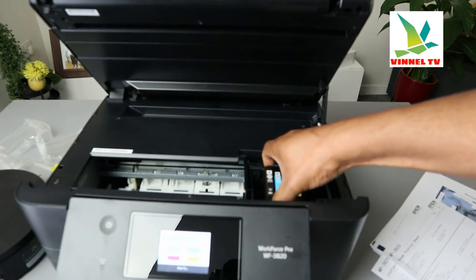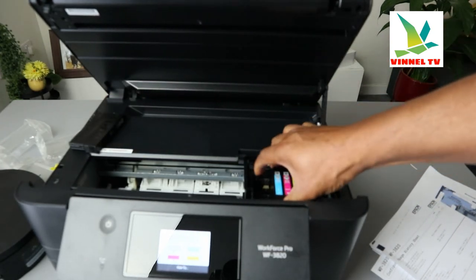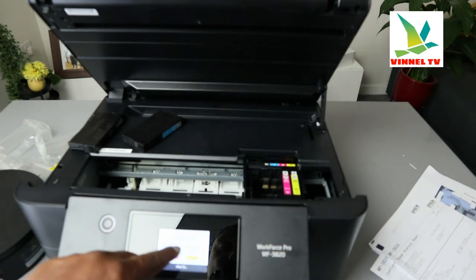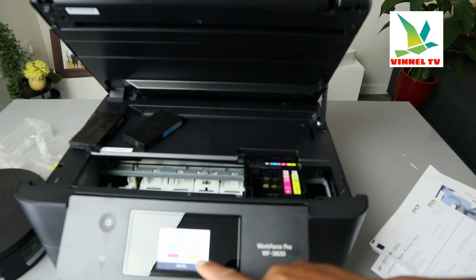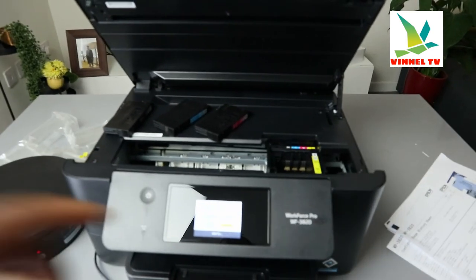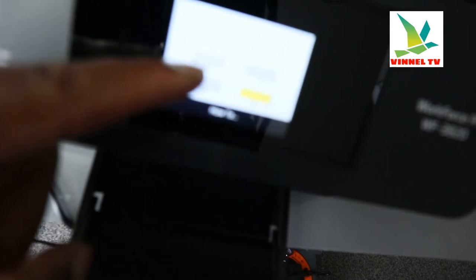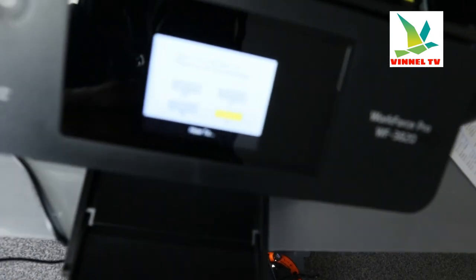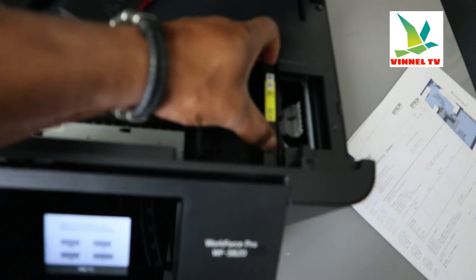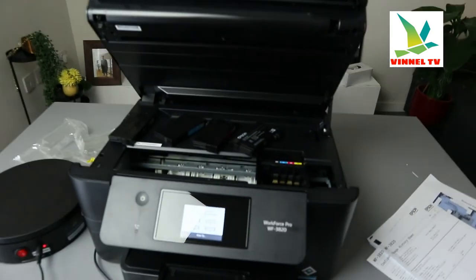Once the holder is in position, gently remove the black cartridge — that's the ink, black. Then remove the cyan (blue). Once you remove it, the screen shows it's empty. You can see the red (magenta) and yellow are still shown as full. Remove the red — the screen now shows it's empty too. BK, C, and M are all empty, so only yellow remains. Remove the yellow — now they're all empty. That's how to remove the ink cartridges.